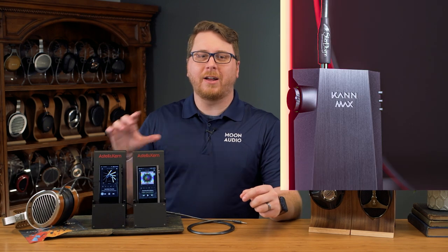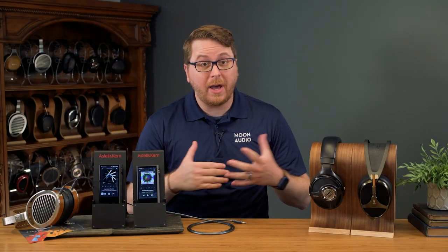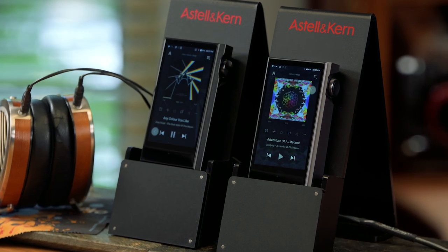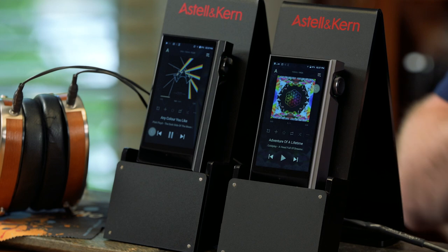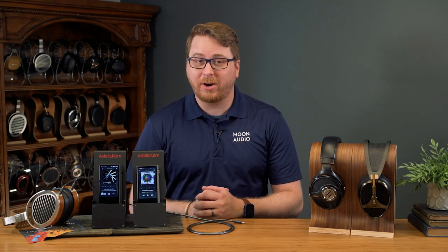The obvious question here is how does the Kann Max compare to the Kann Alpha? The Max sounds much better and more resolute all around than the Kann Alpha, but that's not the only thing the Max does better. Styled similarly, the Max is a touch lighter than the Alpha and pretty much the same size, give or take a millimeter. The biggest difference is that the Kann Max takes the power level a step further, giving it a super output level with a whopping 8 VRMS unbalanced and 15 VRMS in balanced mode. This actually puts the Kann Max in the same tier as the Acro, which is a current portable and desktop hybrid headphone amp. The Acro is a good option for those wanting to use the music player as a desktop headphone amp with stereo RCA ins and outs for even more connectivity options.